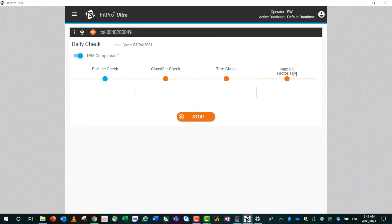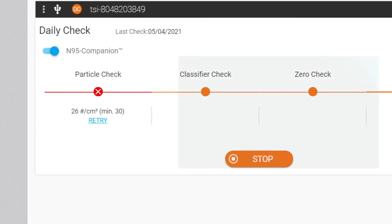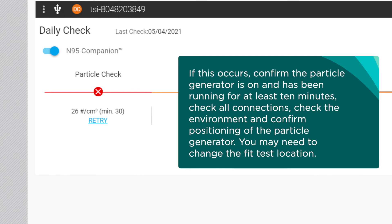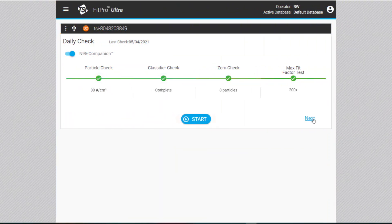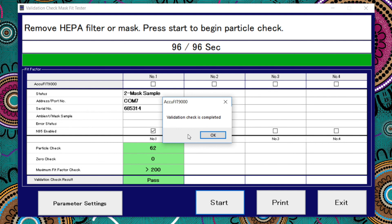The particle count may not pass the calibration check immediately. If this occurs, confirm the particle generator is on and has been running for at least 10 minutes. Check all connections, check the environment, and confirm positioning of the particle generator. You may need to change the fit test location. A calibration pass means a simulated fit test has been completed successfully and the fit tester device is working. The fit tester device is now ready for fit testing.